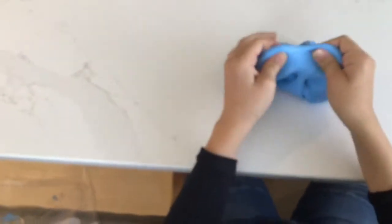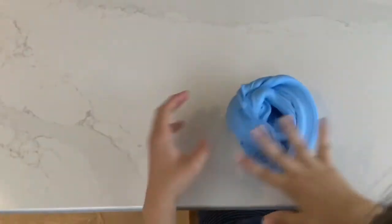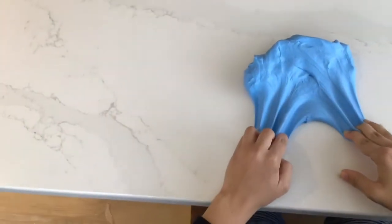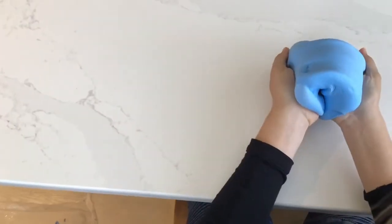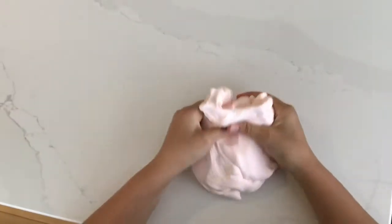This is my butter slime and I don't have as much clay, but butter slime has a different texture than regular slime. It's pretty stretchy, as you can see, and it makes really nice swirls. It's also known for its drags. That's what mine looks like, and now we will go over to Isabella's.